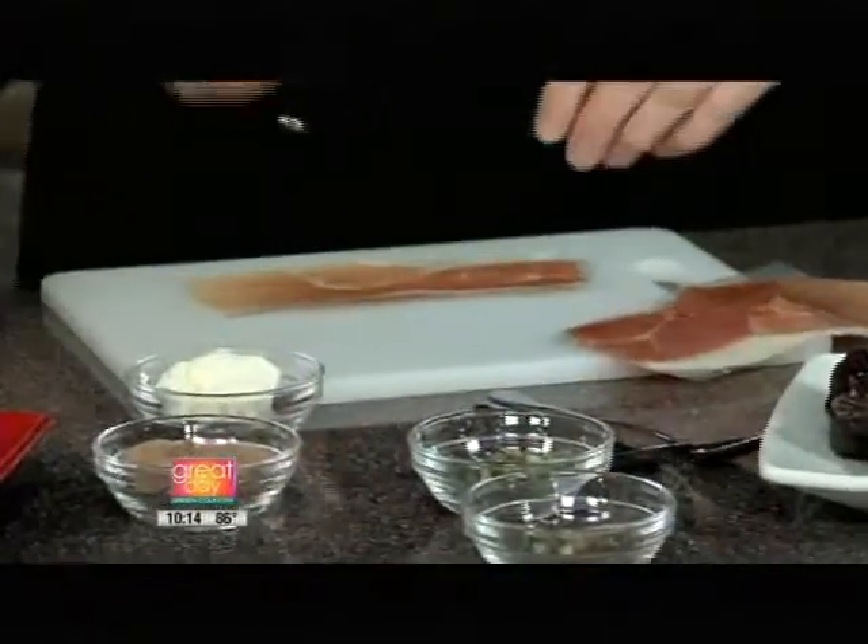It just means snacks. In Italy, they eat merende throughout the day — they have a little breakfast, a little merende, a little vino with the merende. This is one of those things that they do.